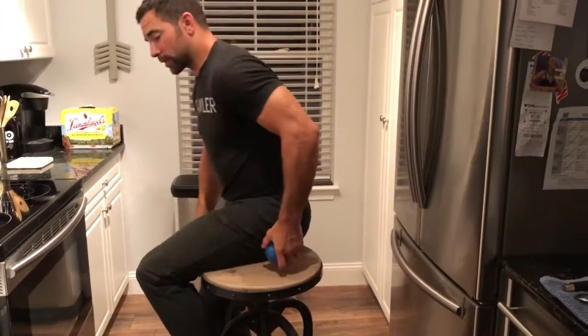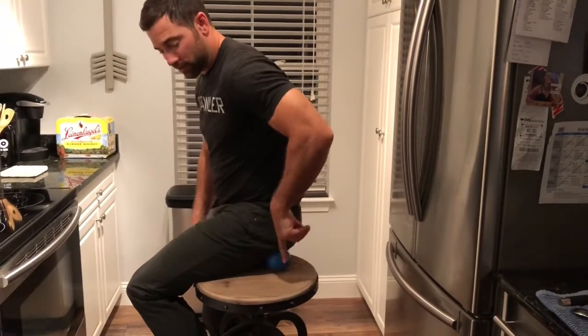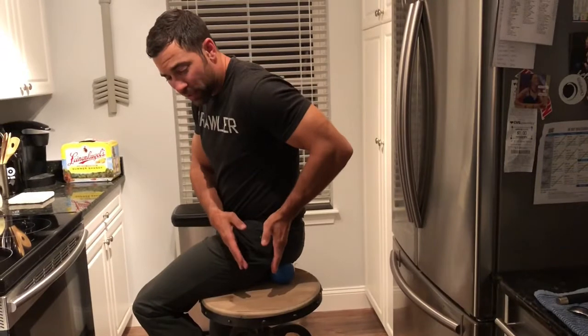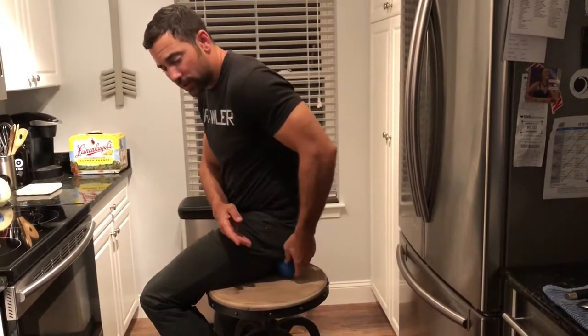We're not going to be able to put as much pressure on if we were to sit totally on it, and we also wouldn't have control. So here's where we're at — we're going to go to the side of our hip, directly down, because those sit bones, if we're sitting up nice and tall, will be directly underneath.